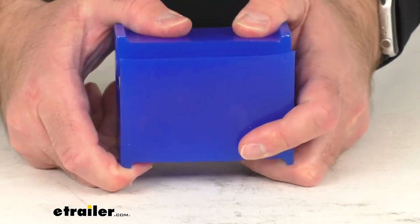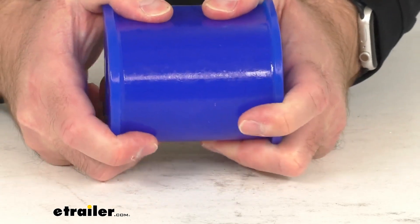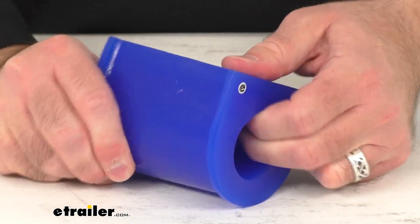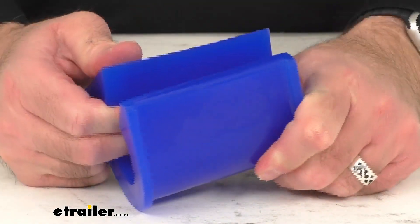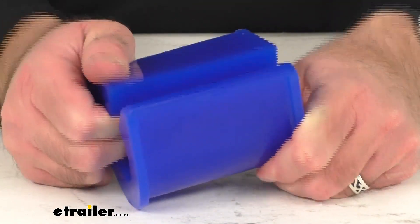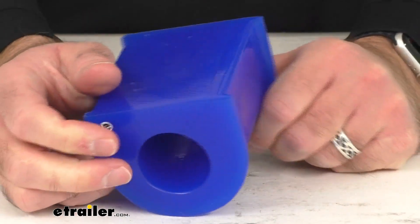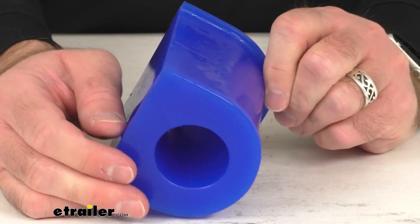As you probably know, polyurethane is durable, it's resistant to damage caused by oil, gasoline, and ozone, so it's flexible yet durable. This is going to ensure that the system is neither so rigid nor so malleable that it's going to become ineffective.